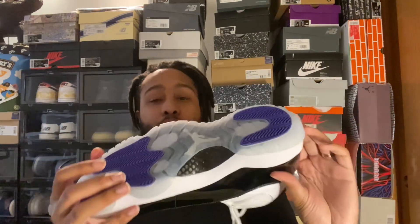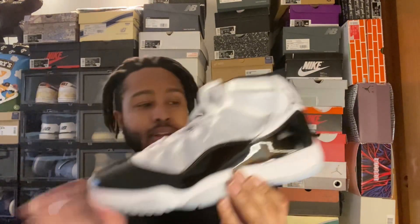Always wanted a pair. Had a retail pair before, had them for quite a while, ended up selling them for some other shoes, but you've always got to have a pair of these in your collection, in my opinion.